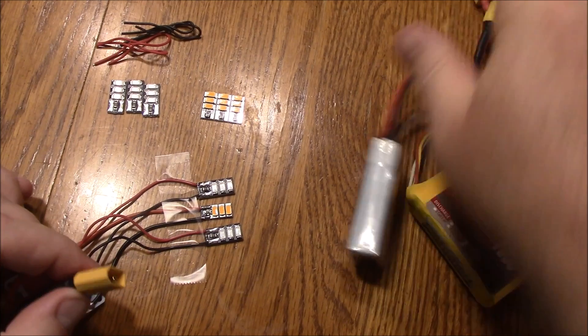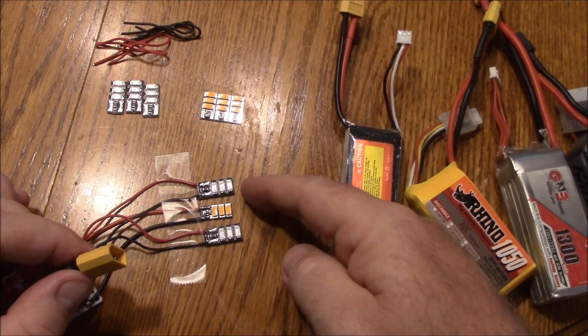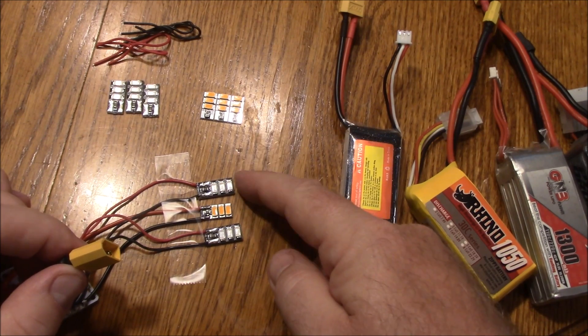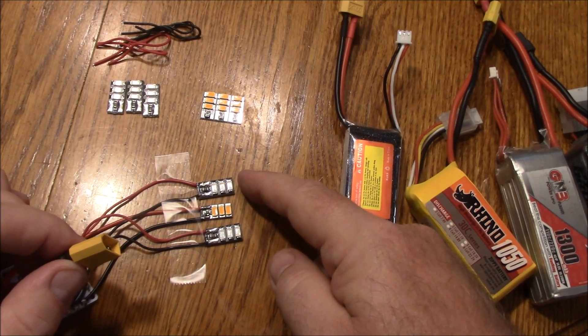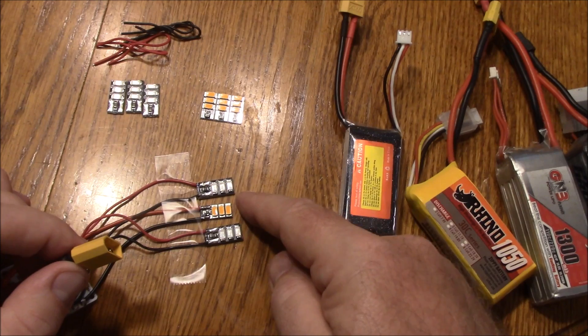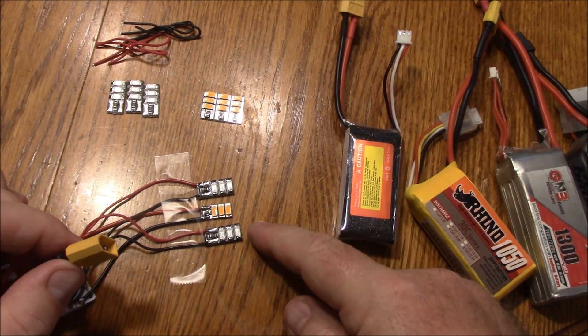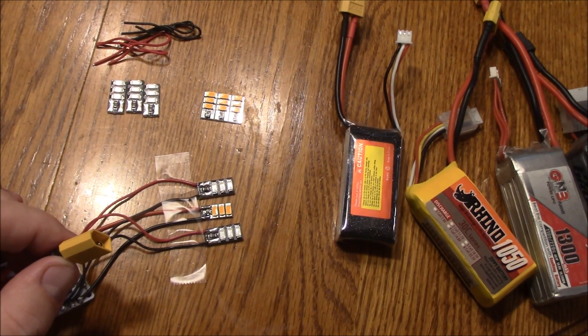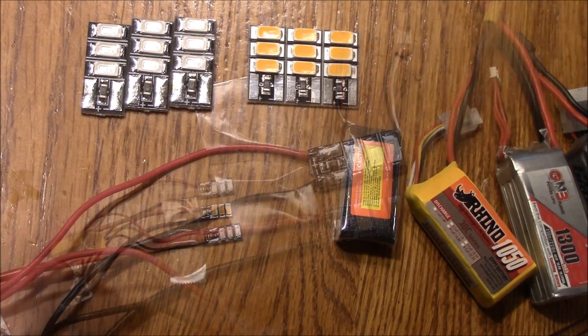If you're going to be flying during the day, you're going to want something that's a lighter color like green, orange, or white — they're going to shine really well during the day. Red is probably going to be the dimmest color of all the LEDs. So if you get red, they're going to look really cool at night but they'll just be a little bit harder to see during the day.